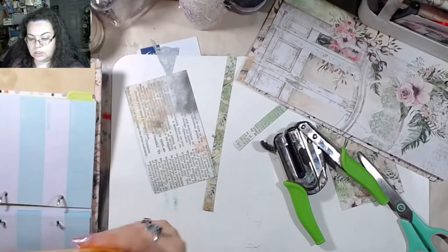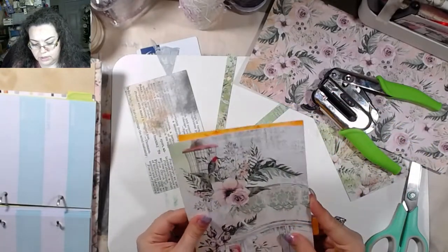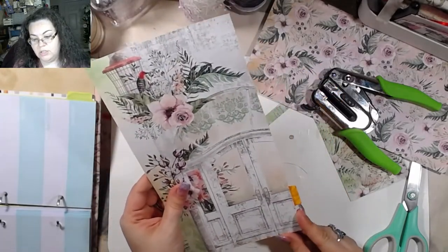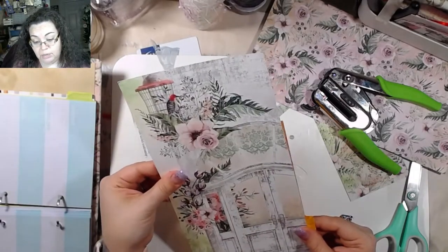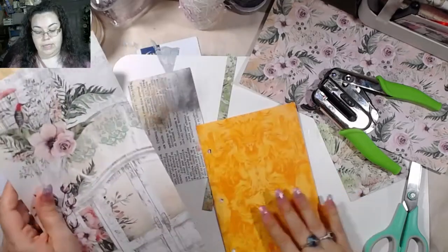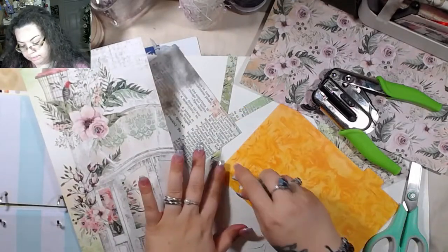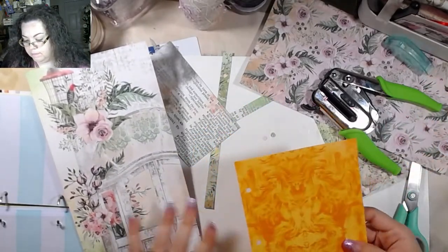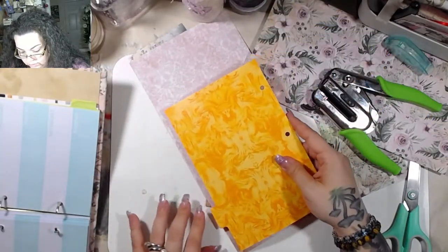Now we're going to do this one. I kind of want this bird, but I really want the door too. If I get the door, I'm not going to get the bird. But I can get the door and leave the bird — the bird we could do a card or something with. Yeah, let's do that. So we're not doing the bird — we're going to keep the bird.